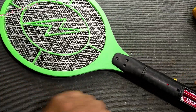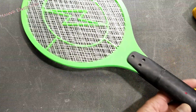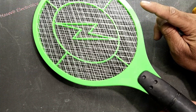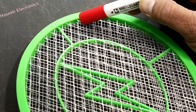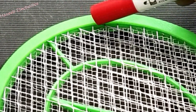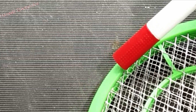Assalamualaikum warahmatullahi wabarakatuh. Friends, I have this insect killer. When we press the button it does not kill the insects — it does not zap the flies or mosquitoes. It should make a sparking in this area, but you can see it is not sparking here.